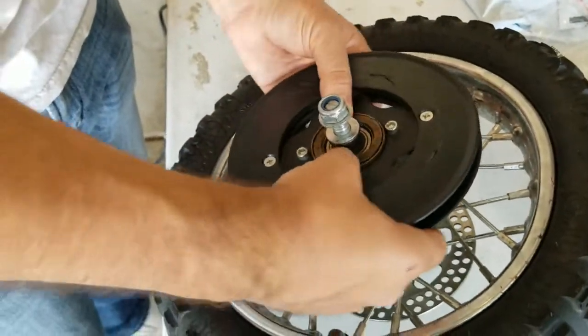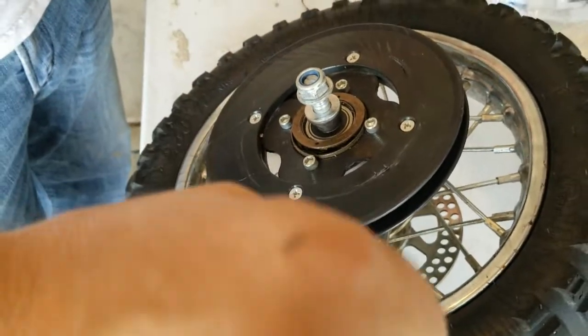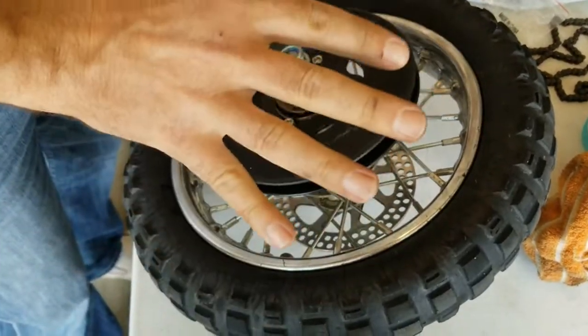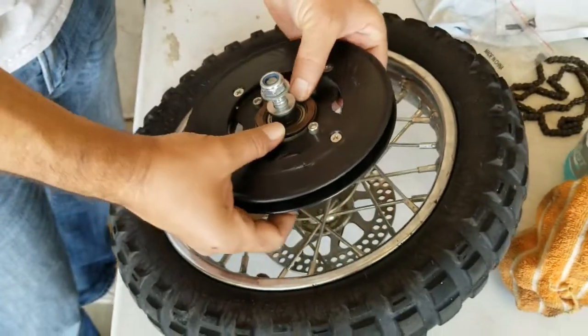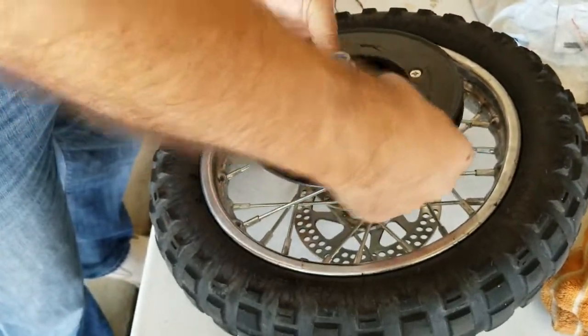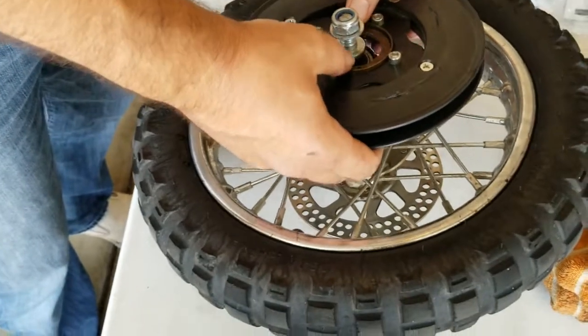If you just hit the throttle at full blast from a stop, it puts a lot of pressure on the freewheel. One thing you can do to prevent it is hit the throttle slowly, let it contact, let the freewheel engage, and then go full throttle. That'll stop it from banging the freewheel all the time.